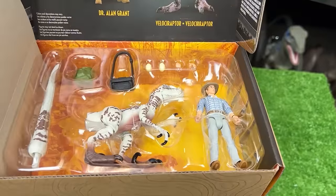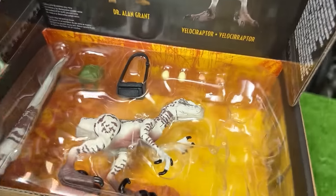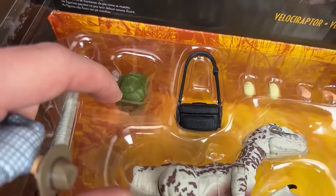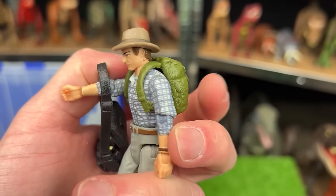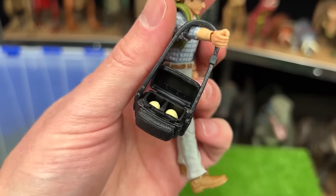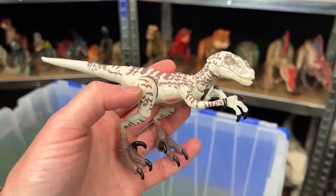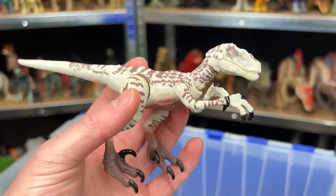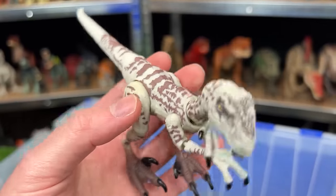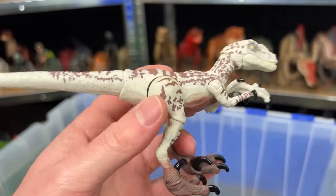Let's take this off — here is Dr. Alan Grant. He's got the plaid shirt, a camera pack, and a green backpack. Inside the camera case are two hidden Velociraptor eggs — you'll remember that from Jurassic Park 3. The Velociraptor figure from the pack is, like all Hammond Collection figures, super adjustable — you can bend all of its limbs — with pretty cool white and brown striping all over its body.